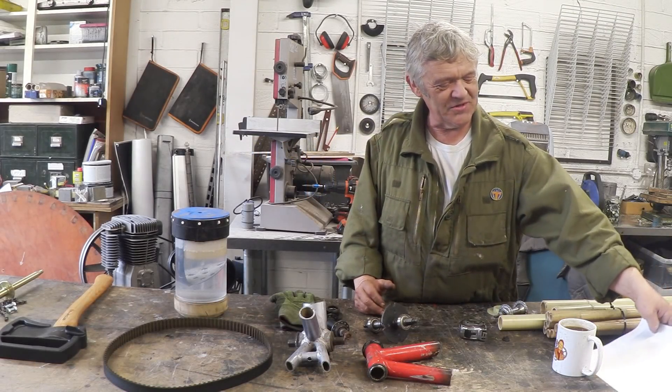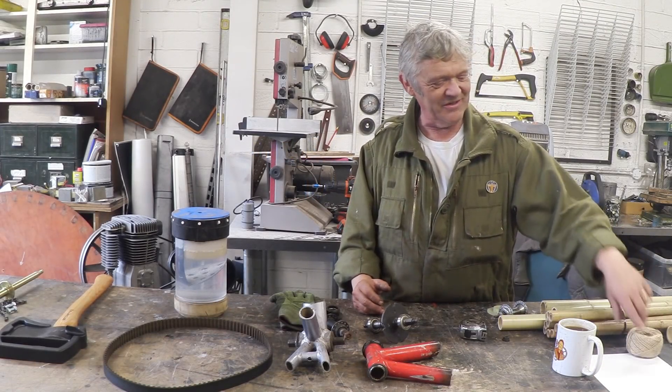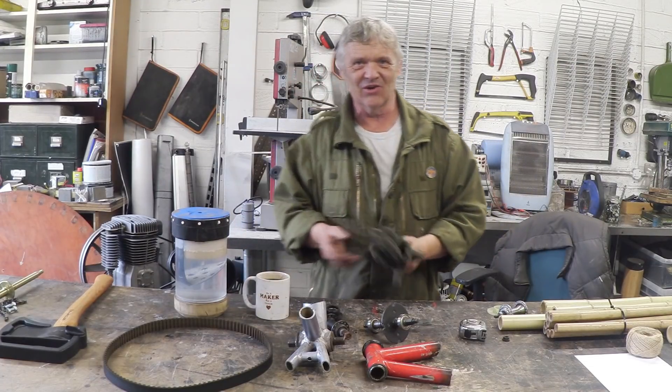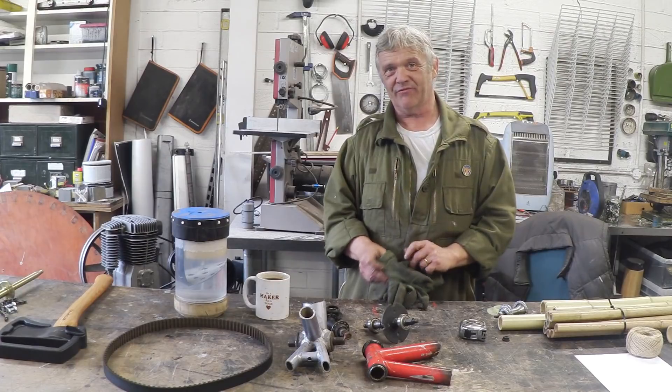Hi, so we finished our quad, which I just enjoyed enormously. I thought it was awesome. It had a sort of certainly Victorian look about it, which I really liked, but we have a lot of bamboo left over.